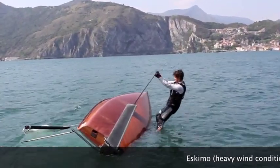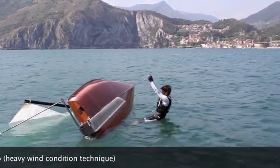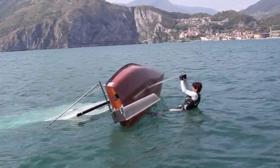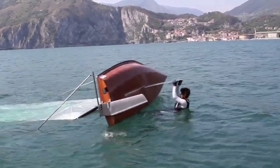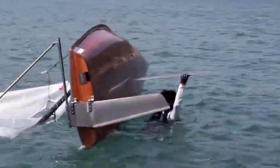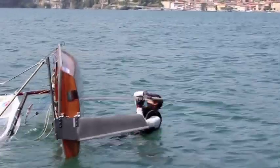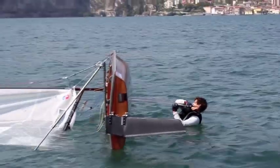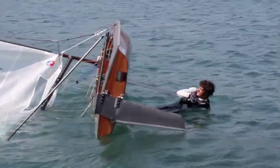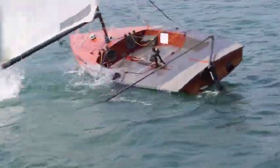In easy wind conditions it's better to use the Eskimo technique. In this situation you will have the top of the mast on the windward side, so the wind will help you to turn the boat when the wind hits the cockpit. You just need to wait, keeping tight the end of the centerboard, and go under the water and under the boat, and stop the boat with your hand, preventing another capsize.